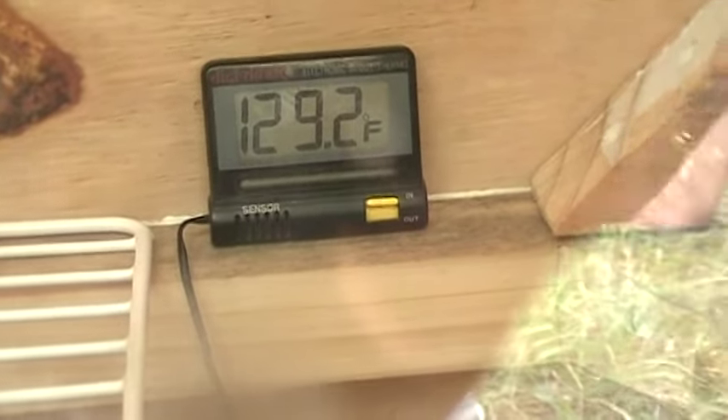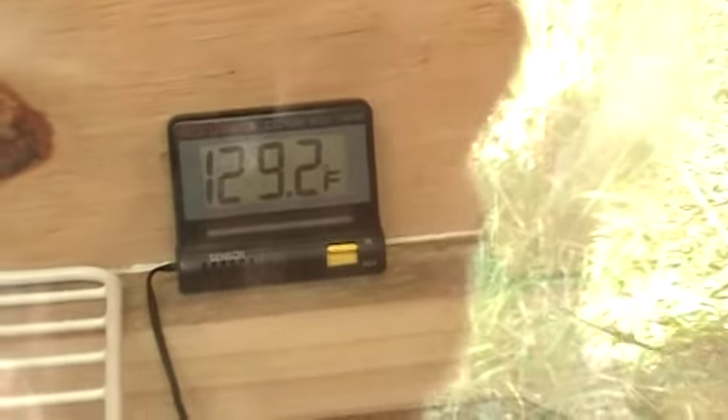Hello again, human beings from planet Earth. We're doing a little update on progress with the solar dehydrator. We've had the apple slices in for about two and a half hours, and the temperature is reading 129.2 degrees.